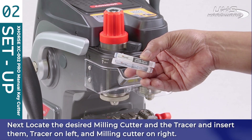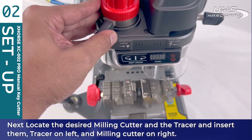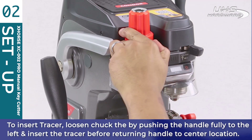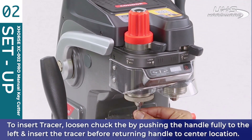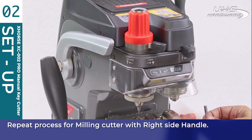Next, locate the desired milling cutter and tracer and insert them — tracer on the left and milling cutter on the right. To insert the tracer, loosen the chuck by pushing the handle fully to the left, enter the tracer, then return the handle to the center position. Repeat this process for the milling cutter using the right side handle and insertion point.